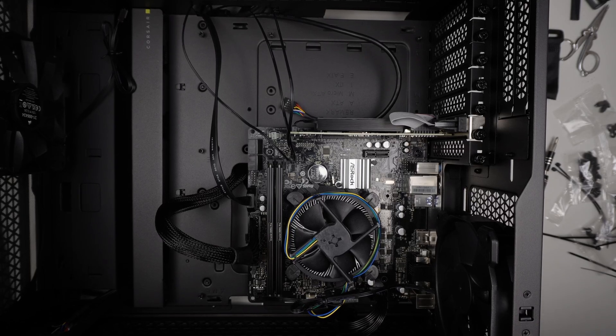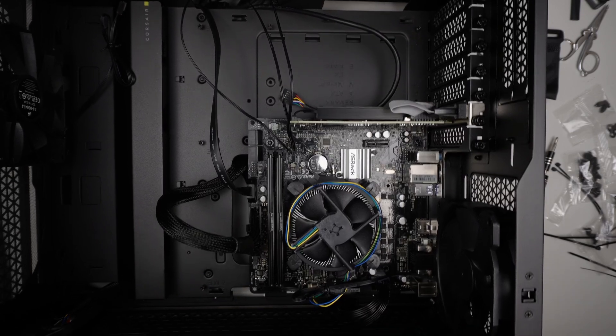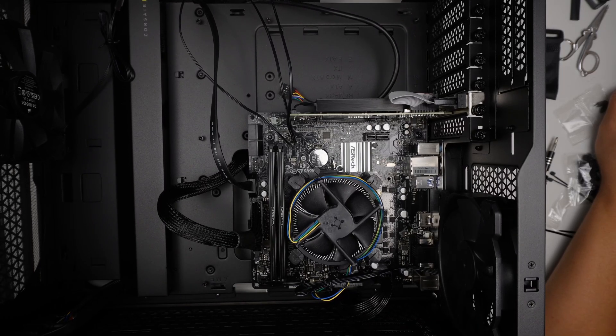And that is pretty much it. This is a budget build, just for regular use — nothing special. Hopefully I was able to show and help you guys. Alright, thanks for watching. Bye now.